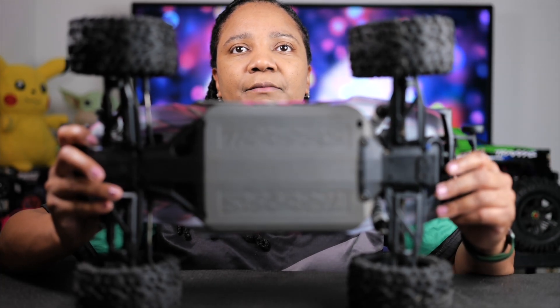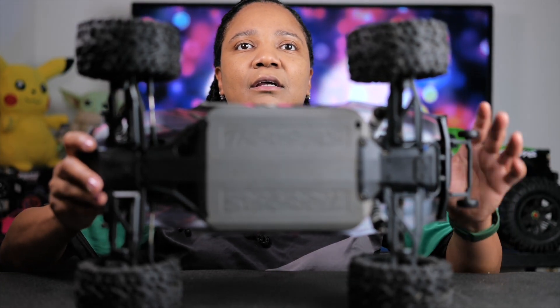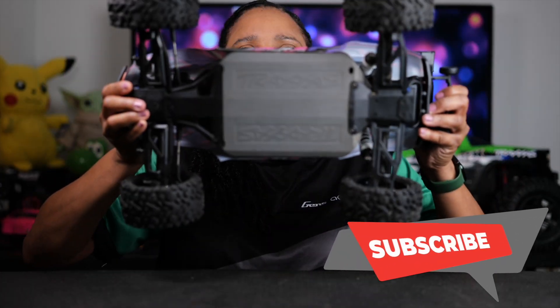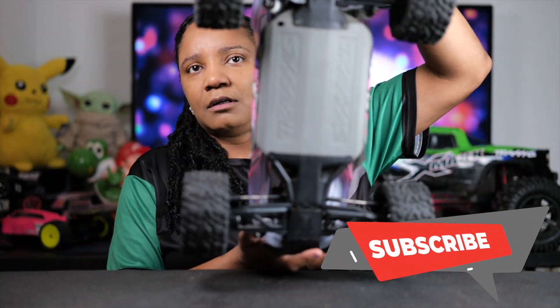This vehicle is also waterproof, so you will be able to run it through some water. Another thing they improved on the new Rustler is a lower chassis — it's called the low CG chassis — which is basically going to give you more responsiveness and more aggressive handling. They also increased the wheelbase by 20 millimeters, which is going to give you better balance and make it an easier car to drive.